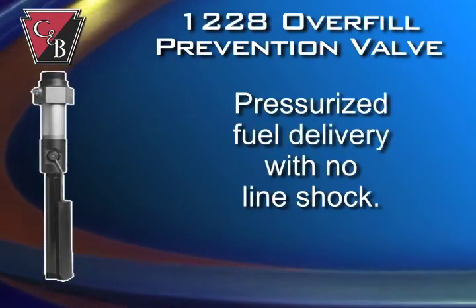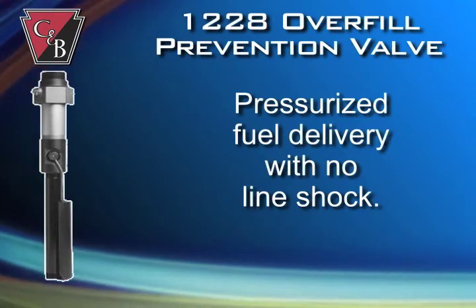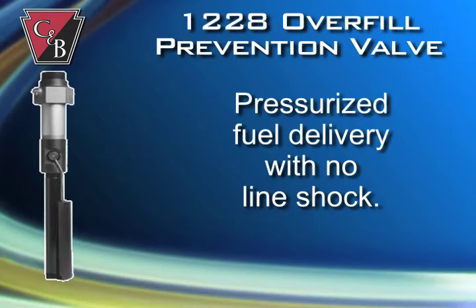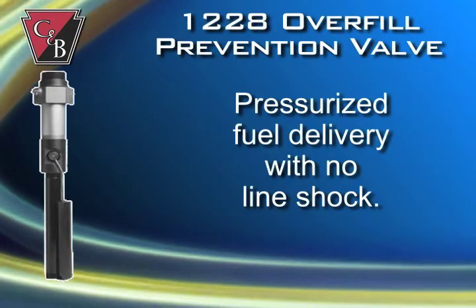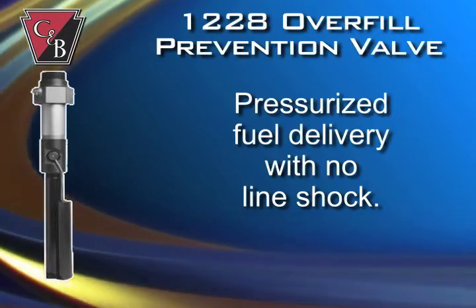The Clay and Bailey overfill prevention valve accepts pressurized fuel delivery. The 2x4, 3x4, and 4x6 models are rated for up to 100 PSI with no dangerous line shock and fuel delivery shutdown.